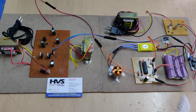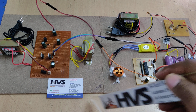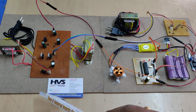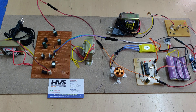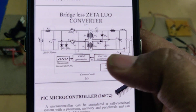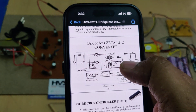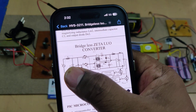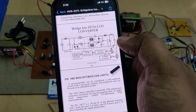Welcome to the project demonstration of power factor correction of EV charger using bridgeless isolated ZLEO converter. We are using the ZLEO converter that we developed — the circuit diagram is from the base paper. The input is directly AC, and without using any bridge converter we are converting 230 volts AC to around 18 to 20 volts DC output.